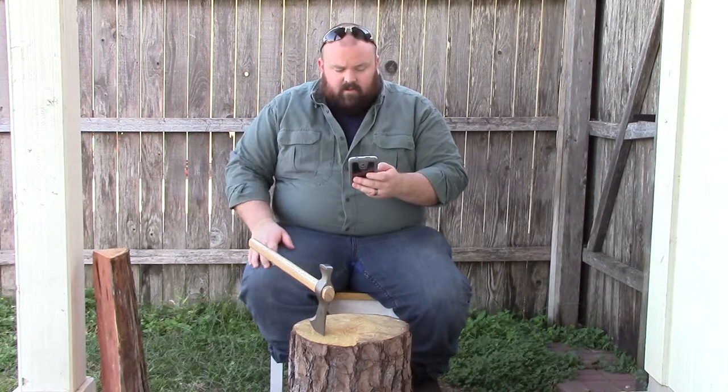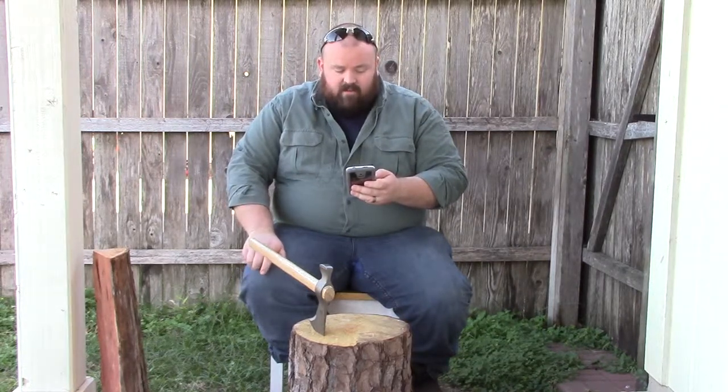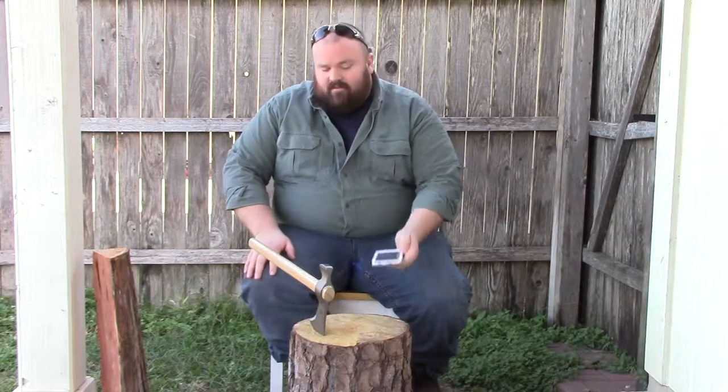The model number is 2735. It says made in Taiwan — not sure I like that.